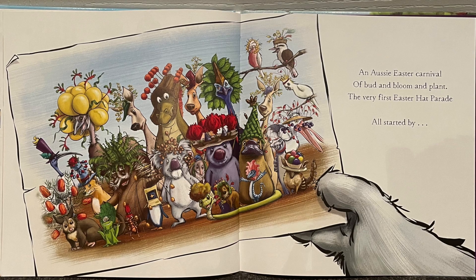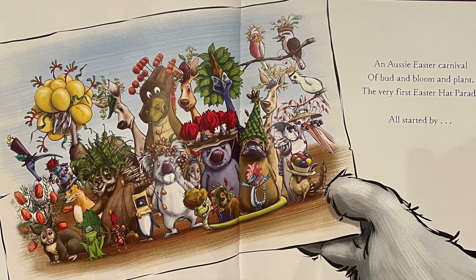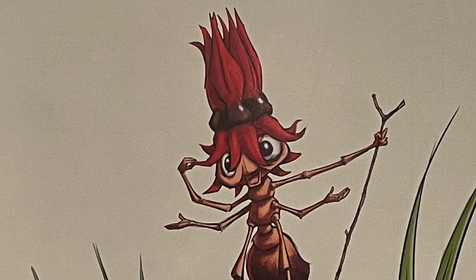An Aussie Easter Carnival of bud and bloom and plant. The very first Easter hat parade — all started by an ant.